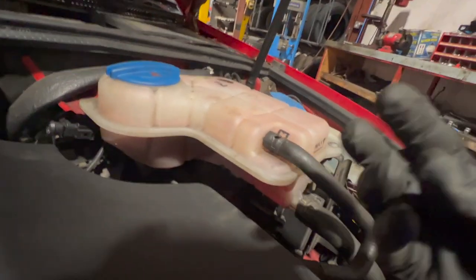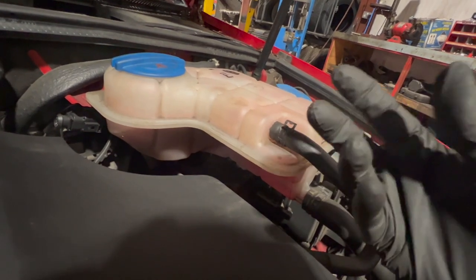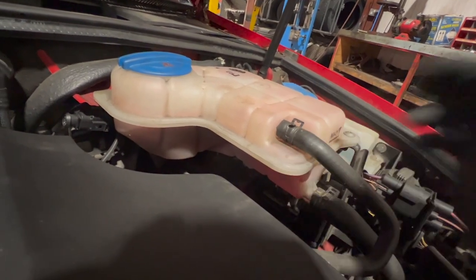It's quite a common issue on these - basically the sensor is actually built into the bottle, and what happens is the coolant seeps through into the connector, shorts it out, and then gives a faulty signal.